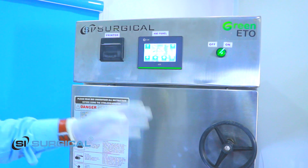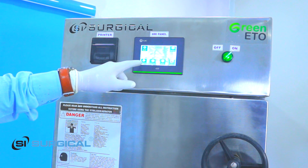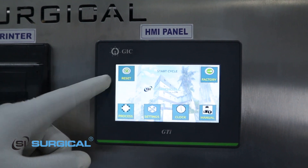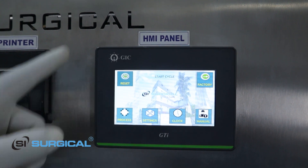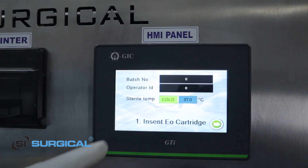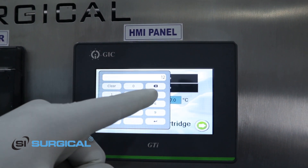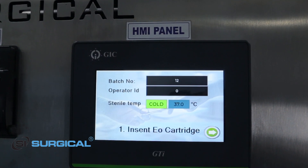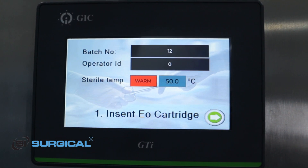After locking this gate properly we are going to operate this machine. Now we have to go to process first. Here in the display, this is our homepage and here is reset, process, settings, clock, manual, and factory. For automatic process we have to choose process first. You can see there is batch number and operator ID which I can set. I have to put the operator ID.